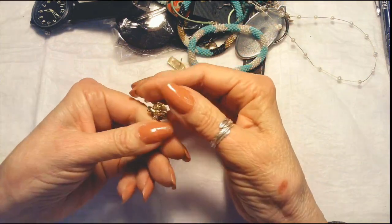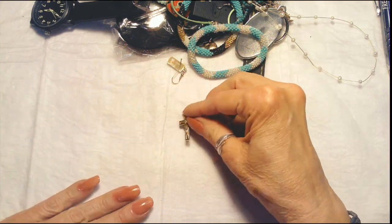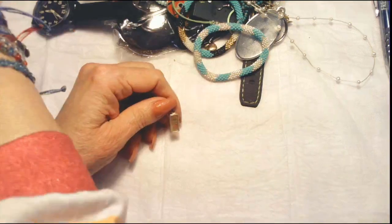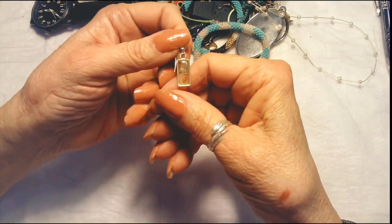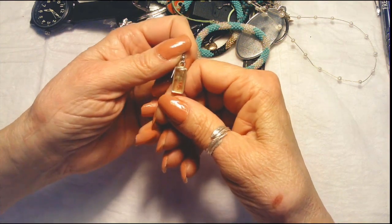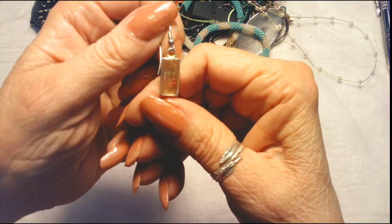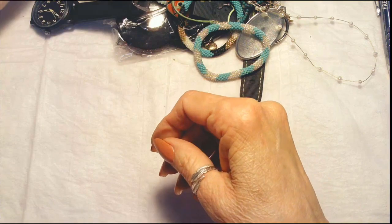I have a little cross — actually, this is a crucifix — gold tone. Oh, now this is sweet. It's a little earring, acrylic, with a little dried flower in it, silver tone. It's kind of hard to see because it is so small.